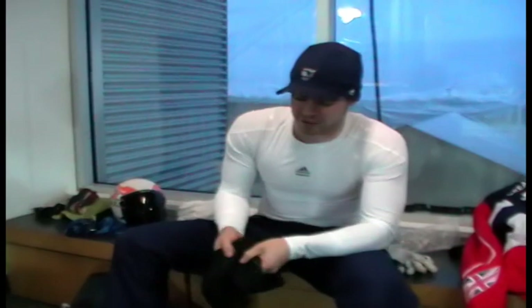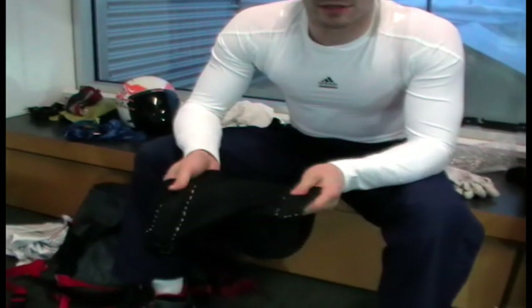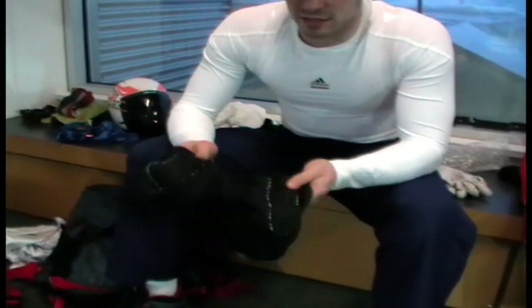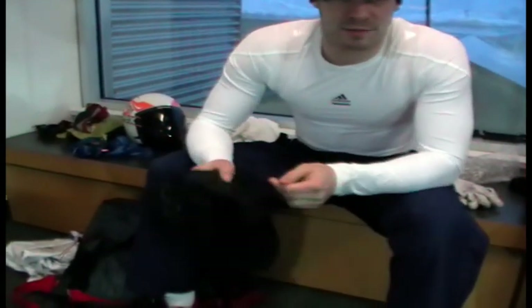The next thing I have here are my weight shorts. If you don't weigh about 90 kilos or about 200 pounds, you have to wear additional weight to balance out the playing field.